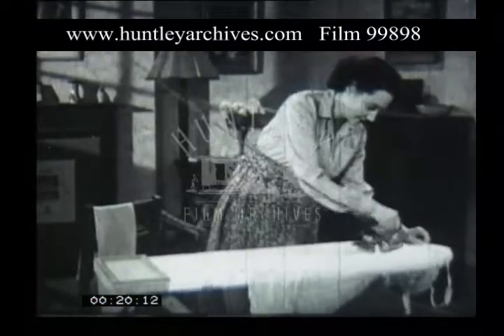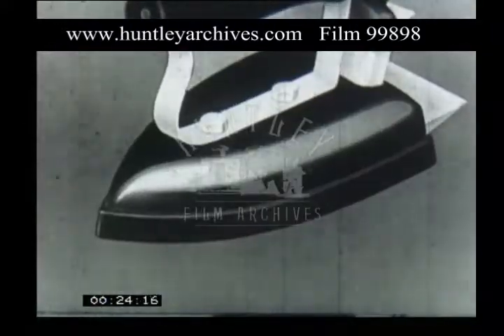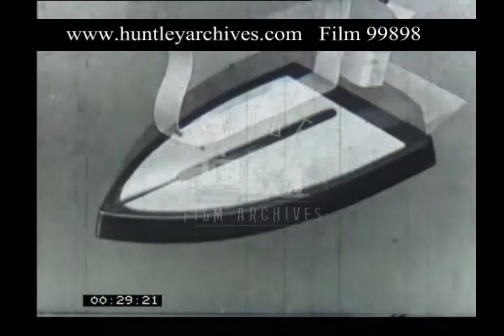Have you ever wondered how an electric iron works? This drawing will show you what the inside of an iron looks like and what makes it heat up.